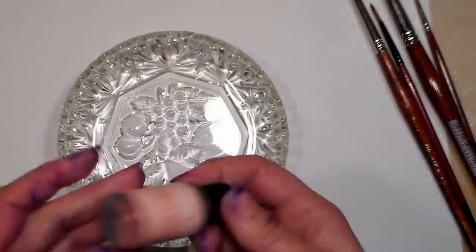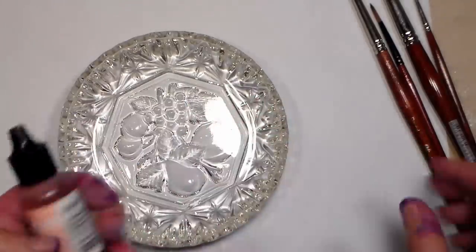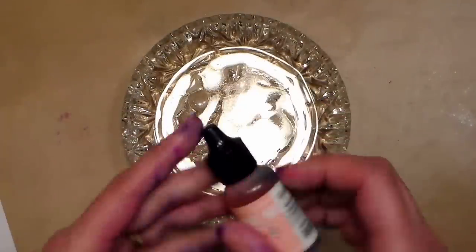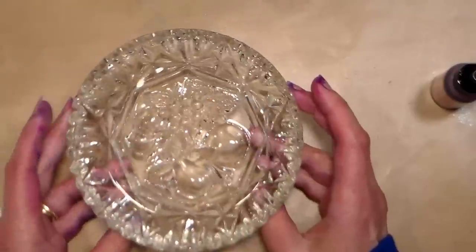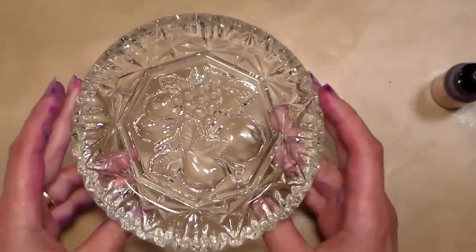The funny thing about the pale alcohol ink is that I have a few different shades and I kind of wondered what I'd use them for — they're pretty pale. Turns out they're perfect for this project. This one is salmon, it's a Ranger alcohol ink. The key here: when you're tinting glass, I wouldn't do this on something you're going to serve food in, but something like a craft or a flower vase it's going to be fine.